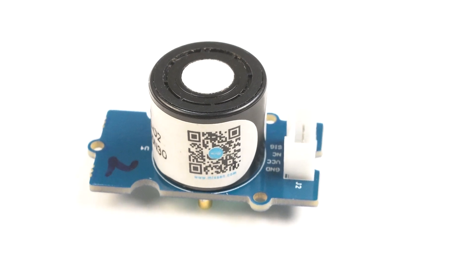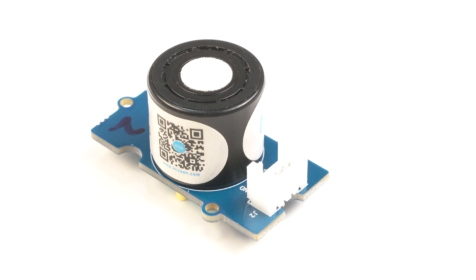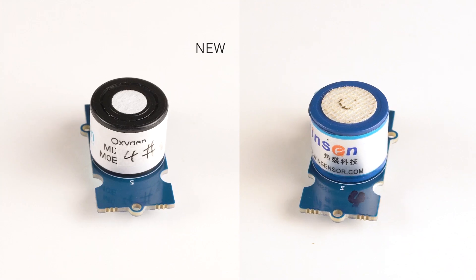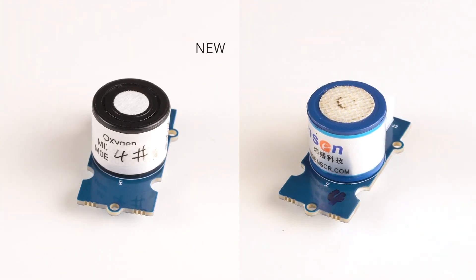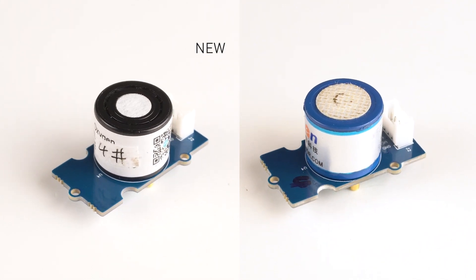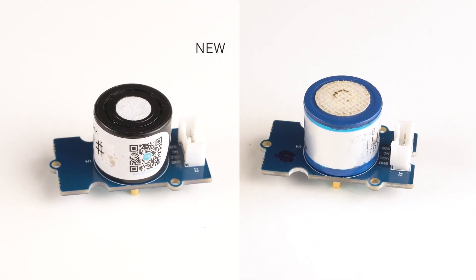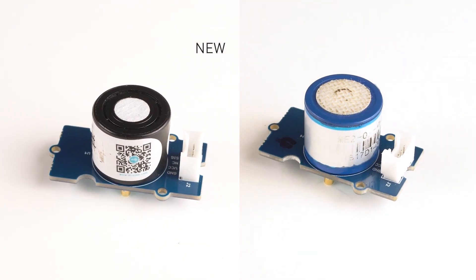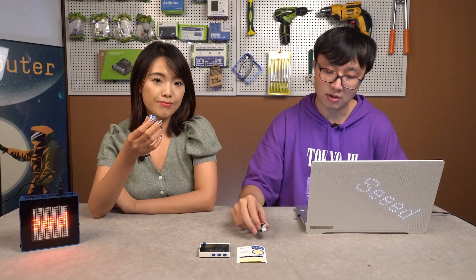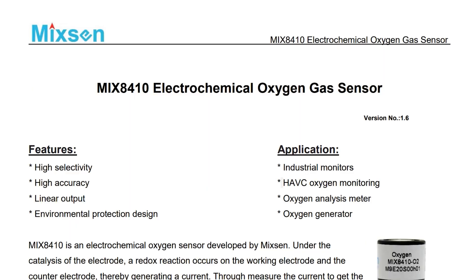Let me start with the similarities. They have the same drive board. This oxygen sensor consists of a drive board and a sensor module, so they share the same drive board and the same code. So if you are an existing oxygen sensor user, you can just use these new sensors easily.